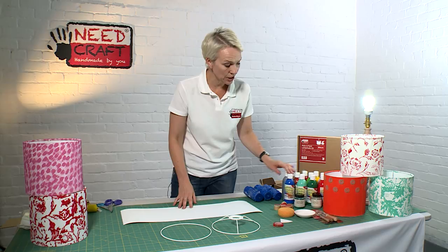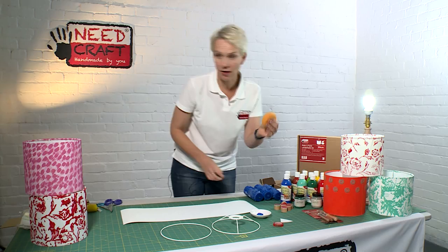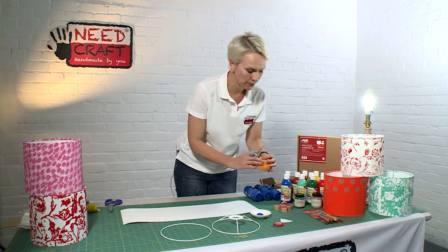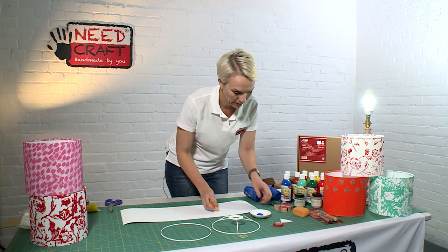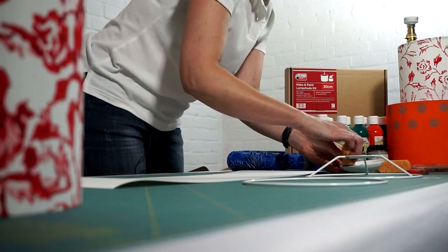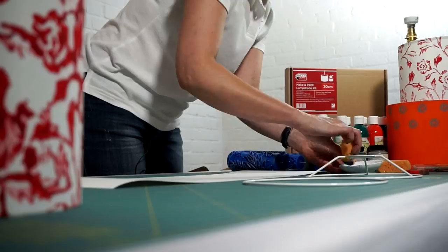I'm just going to pop a little bit into a tray, and with my sponge, rather than use the whole thing because that will make it quite chunky, I'm just going to cut off a section. What we're going to do is literally dab this sponge into the paint — I'm just going to pull some to the side first because I want to spread that around so I've got a nice thin layer of paint.